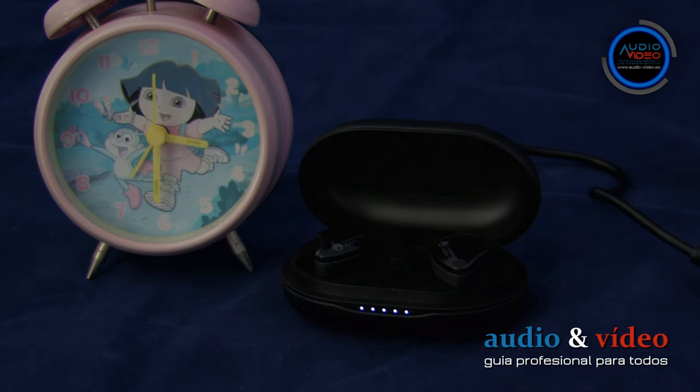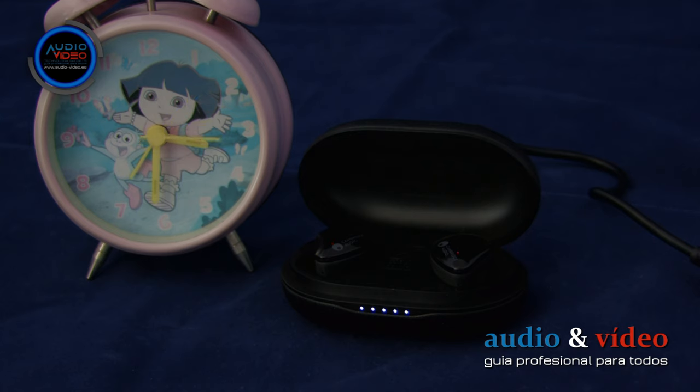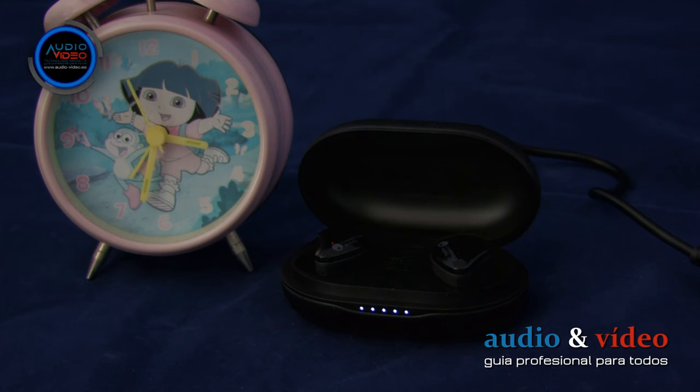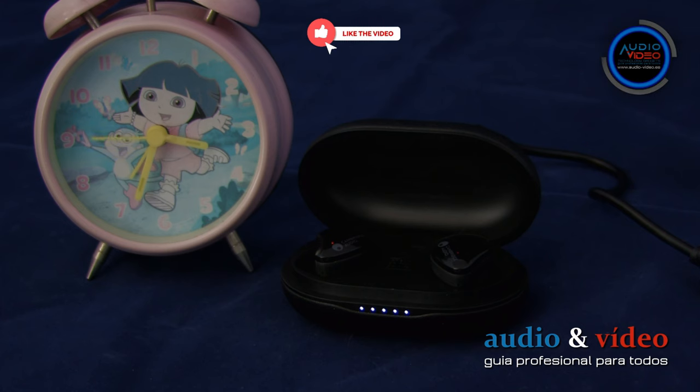En caso de que la batería se quede sin capacidad, los auriculares informarán con el mensaje de voz 'BATTERY LOW.' Cuando uno de los auriculares llega al 0%, simplemente se desconecta, mientras que el otro sigue funcionando, lo que permite todavía hacer una llamada telefónica. El cargador, cuando se carga sin fuente de alimentación externa, informa del estado de la batería solo cuando está abierto. Con el estuche cerrado se necesitan unas 2 horas para cargar los auriculares al 100%. Si se carga desde una fuente externa, después de la carga completa los auriculares y el estuche se apagarán.